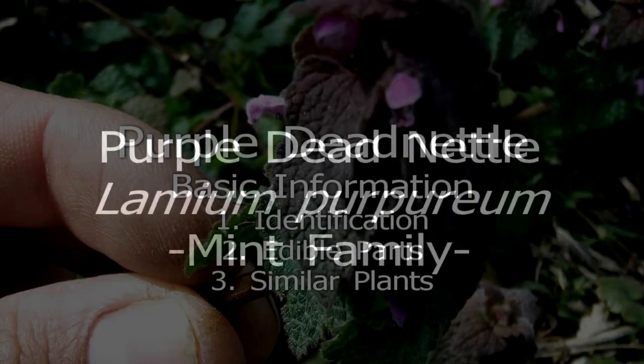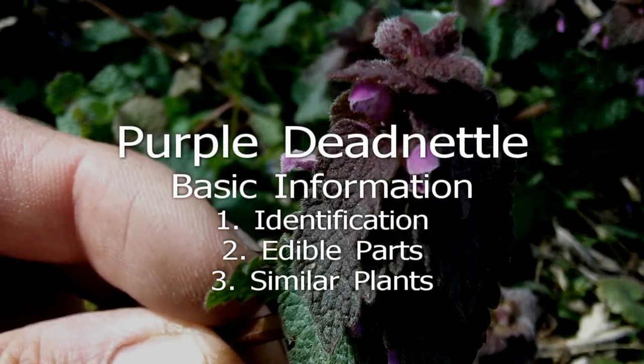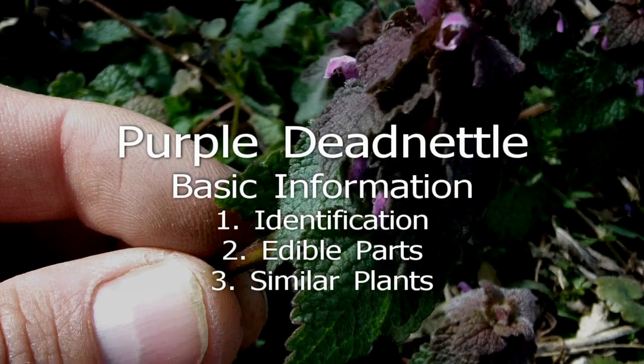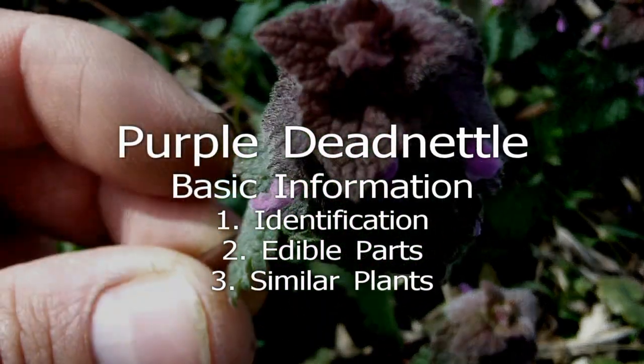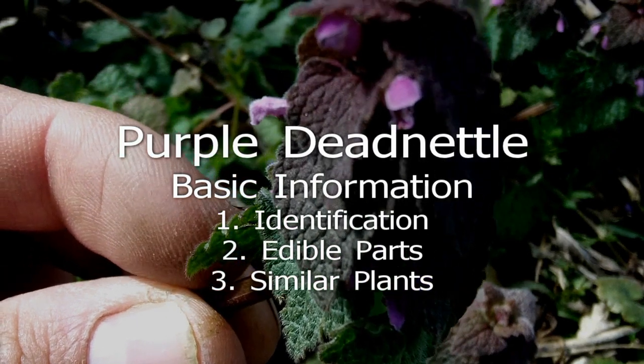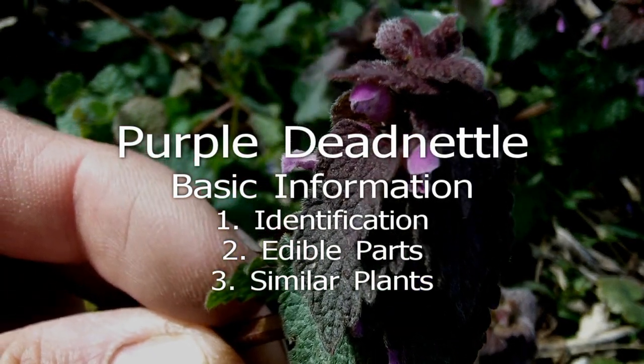Purple dead nettle is an annual herb in the mint family that lacks the usual mint aroma. It has square stems and opposite fuzzy leaves that turn purplish in the spring. The flowers are purple with the standard mint look.